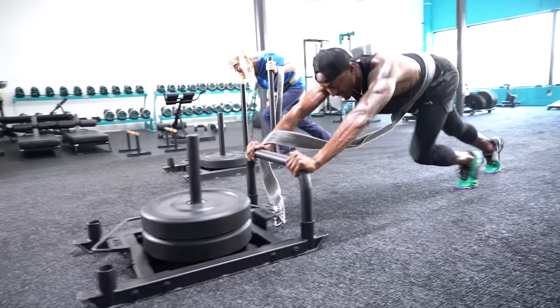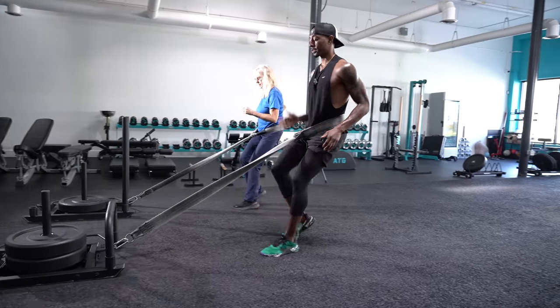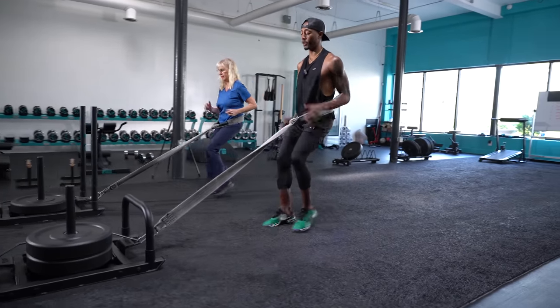As you get in the flow with doing a sled, it actually turns into a cardio exercise. And as you go back to the sled, it turns into a really powerful knee healing exercise.